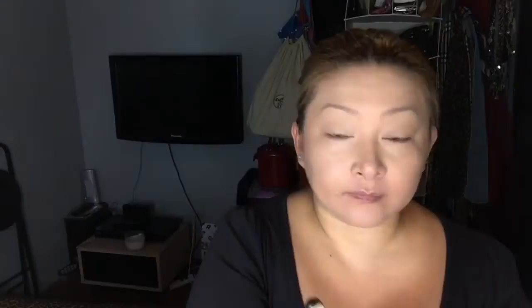Next I'm going to use this Estee Lauder Bronzer to slightly contour my face. Next is to highlight — just use any light shade of pressed powder or any powder foundation that you have. You don't necessarily have to have a contour kit just to contour your face.